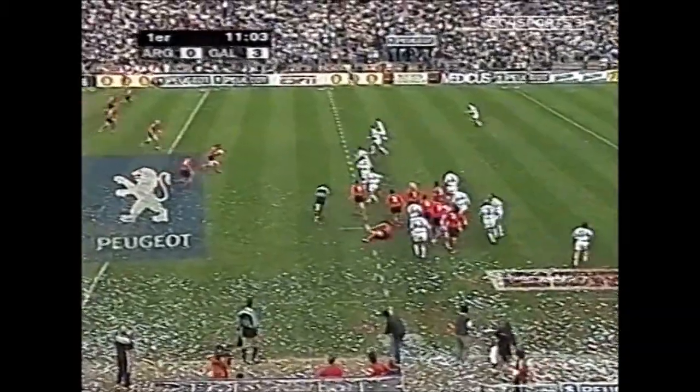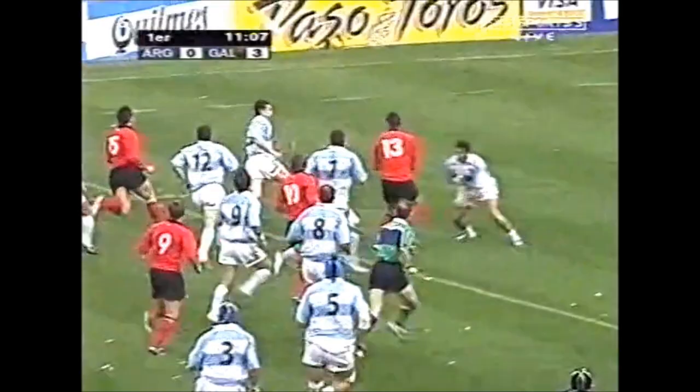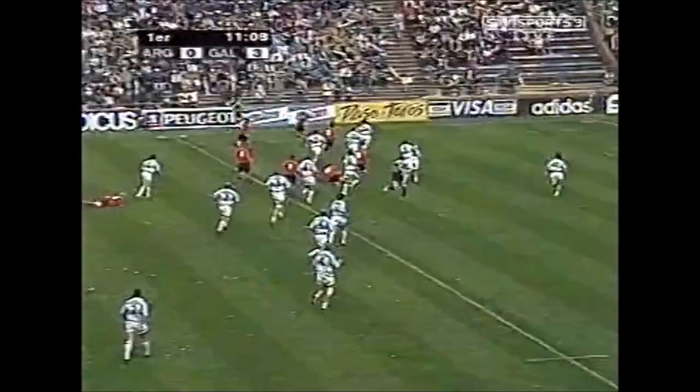And the ball again then for Robinson, immediate to Shanklin, three-quarters of the way through the gap, gets the ball out to Parker — Williams in at the corner.